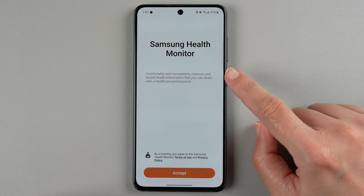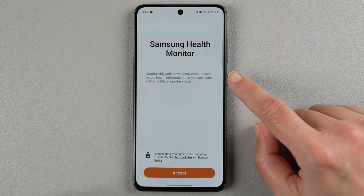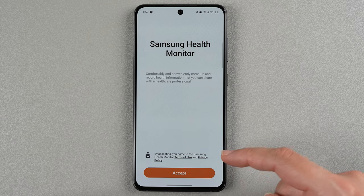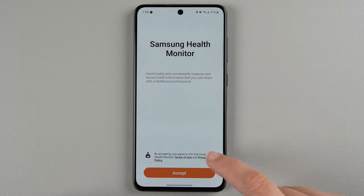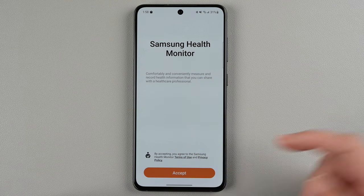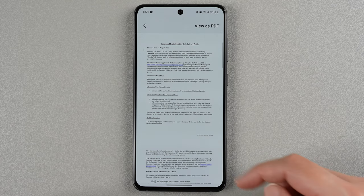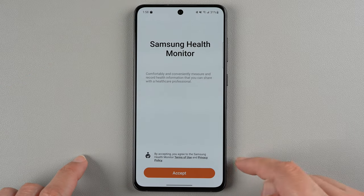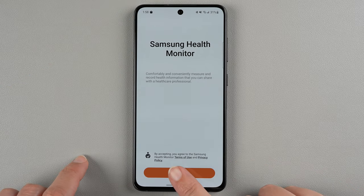It says comfortably and conveniently measure and record health information that you can share with a healthcare professional. I'm going to go ahead and tap accept. You can also tap terms of use or privacy policy if you want to read the privacy policy and terms of use that you are agreeing to. If you're okay with all that, go ahead and tap accept.